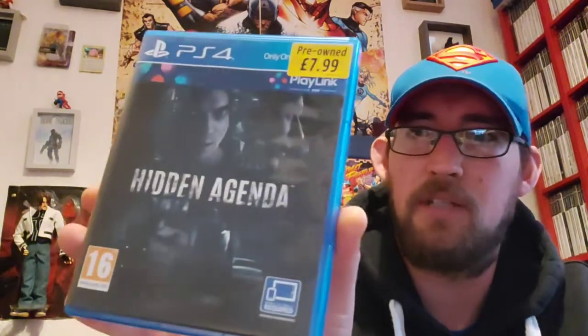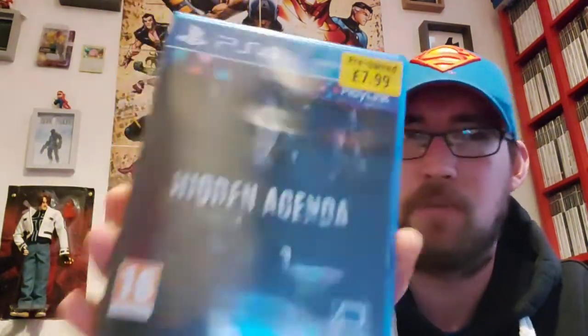Another game here that I want to play with the missus because it is a two-player game as well. It's a PlayLink game — it's Hidden Agenda. I think this could be cool playing with the missus because it's kind of like a movie, it's a very narrative heavy game. So I think we could have a wee bit of fun playing that one.